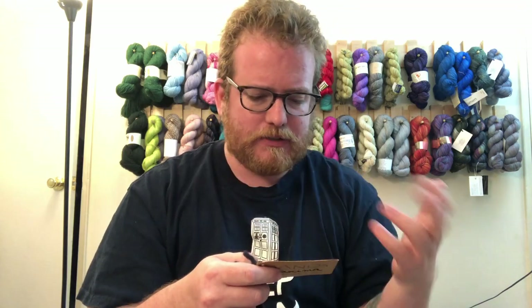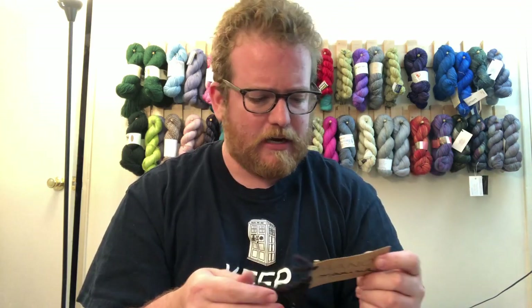Once I get this yarn again, I would probably use it for a cowl so that the neck and face area is very comfortable. Not just for blankets or anything like that. You get 200 meters or 219 yards per skein, which is pretty cool. I would highly recommend checking this out.